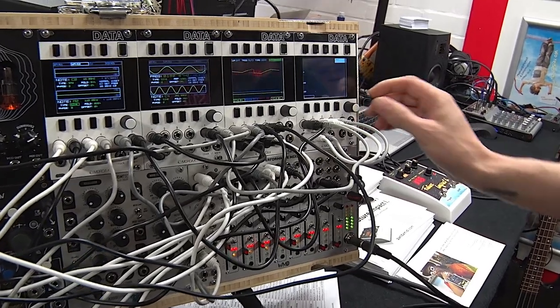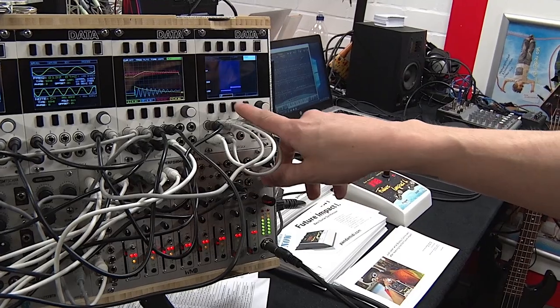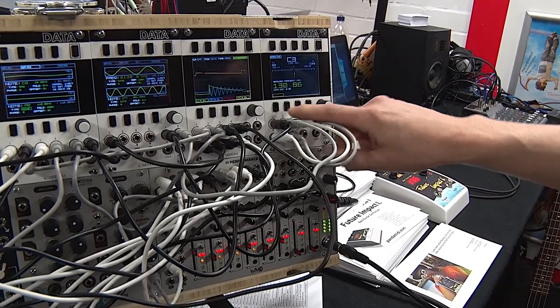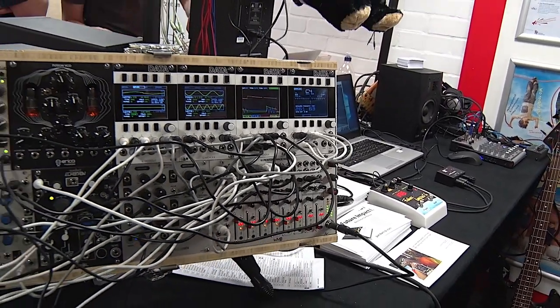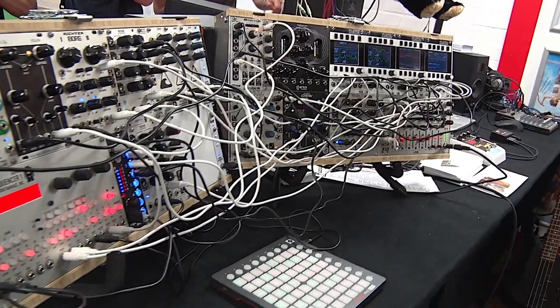But wait, there's more. In the same vein we have the spectrograph, so you can view the spectrum over time. We have a tuner — very accurate. We actually have a normalize feature as well so you can use non-modular signals in there. We've taken a crystal mic and recorded it, or had our voice going through there, and it tracks.